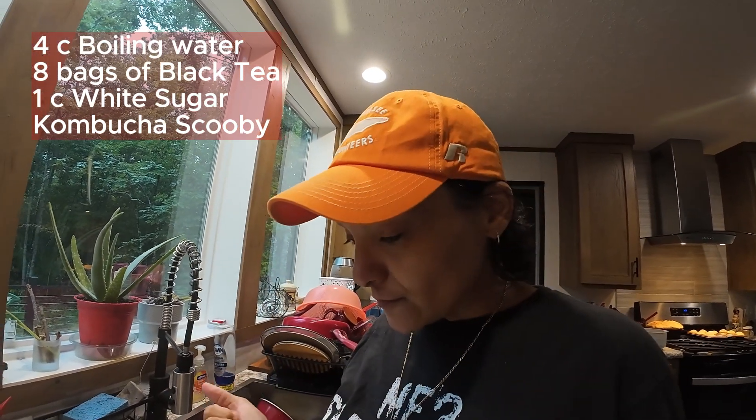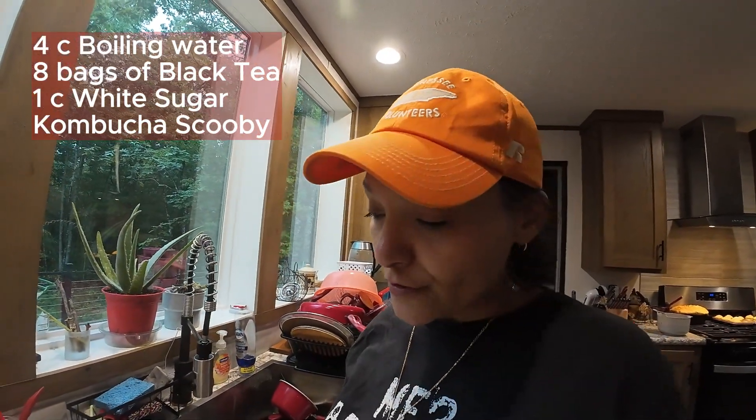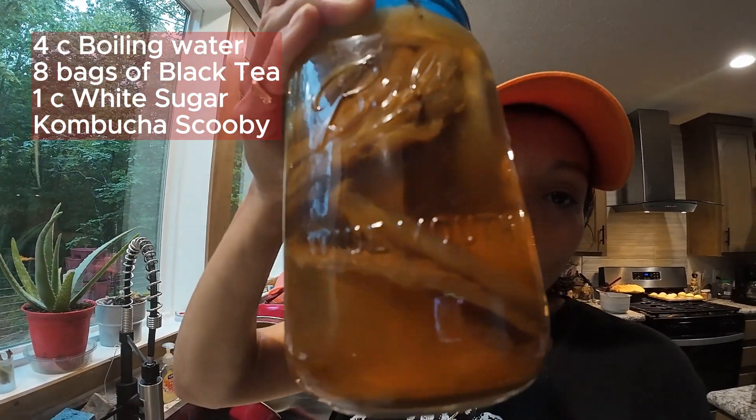So if you're new here, welcome, and if you're an oldie but a goodie, welcome back. You're going to need four cups of boiling hot water. You're going to need a live scoby — I hope you got one.